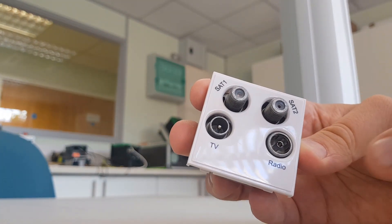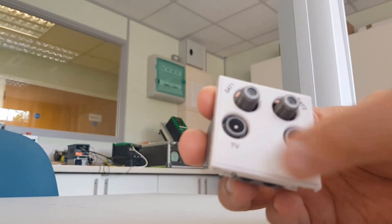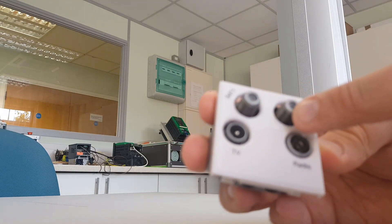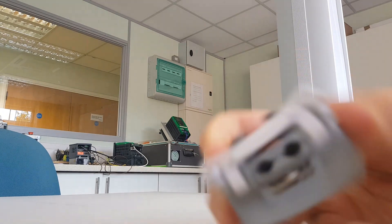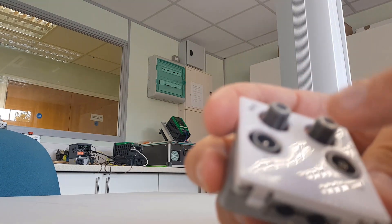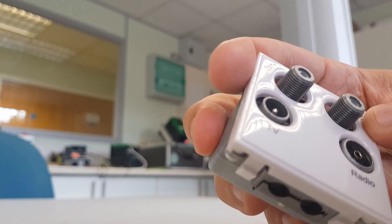Here we have the quadplex. It's quad for TV, radio, sat1, and sat2. This will have two inputs inside the module — one and two. Input one will link TV, radio, and sat1, and input two will link sat2.